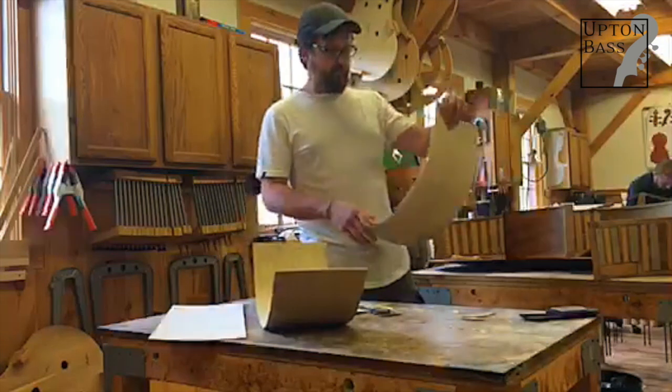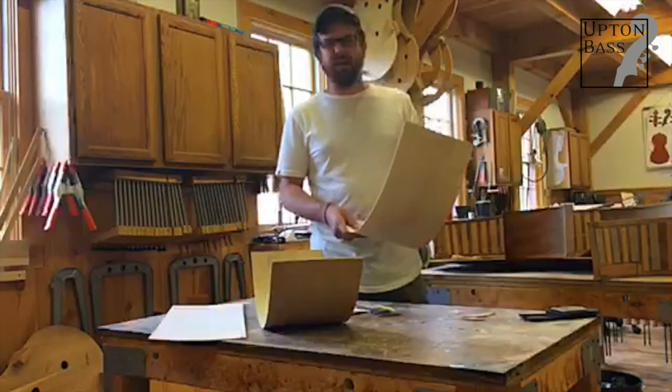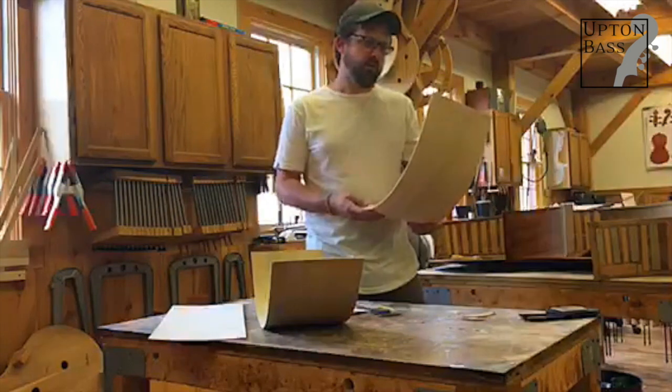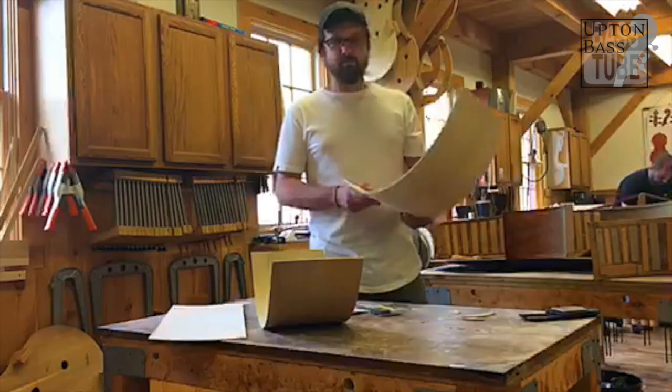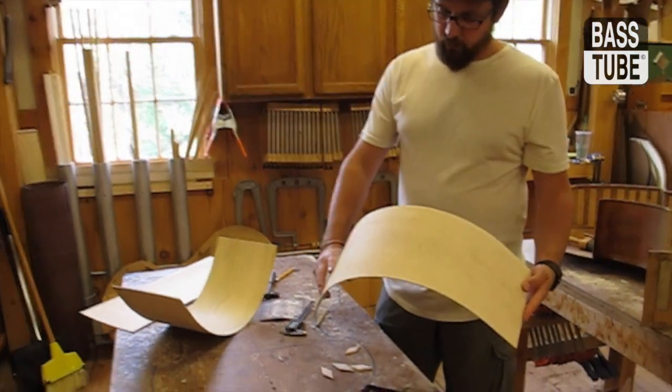And then we have a solid wood rib — or some people might say carved, but it's a flat piece of wood, so it's not really carved, is it? This is bent on our hot iron. This is a piece of English sycamore.